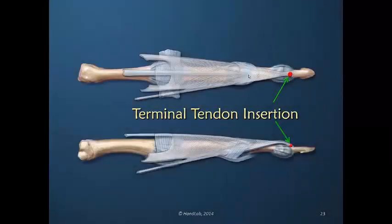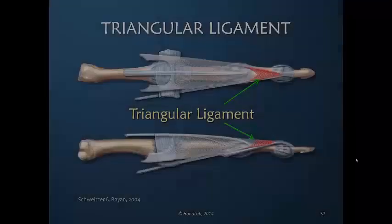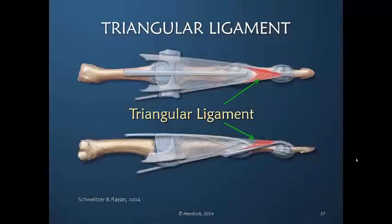The dorsal apparatus coalesces and terminates in the terminal tendon insertion. It's a group of fibers distal to the PIP joint that connect both lateral bands as they move toward the terminal tendon insertion.